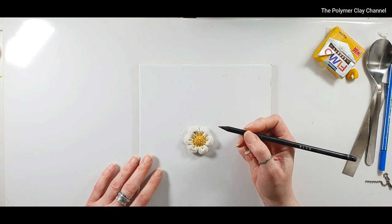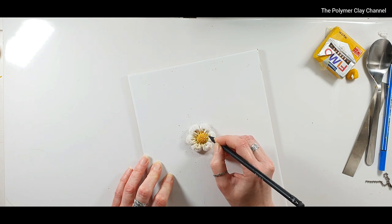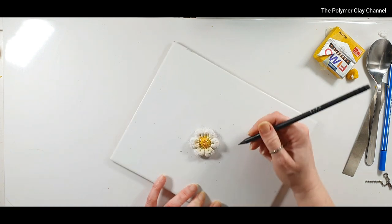Lastly I'm just going to make some little marks for decoration using the pencil.